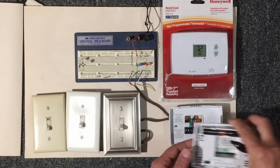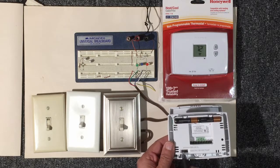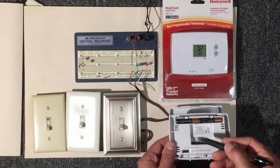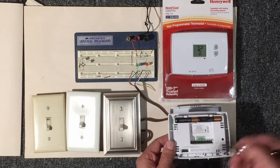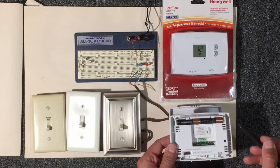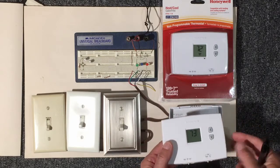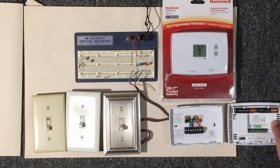Also note that this thermostat has a switch on the backside for gas or electric. Flipped to this side it's for electric — this has to do with the heat portion and the timing of the blower motor for the inside unit. With gas, it will purge the gas, and again it all has to do with timing. This particular thermostat uses batteries; there are thermostats that use 24 volts from the system instead. This is a very basic, non-programmable thermostat manufactured by Honeywell.